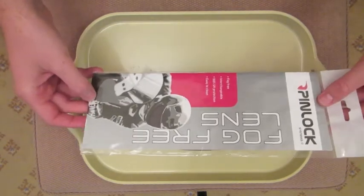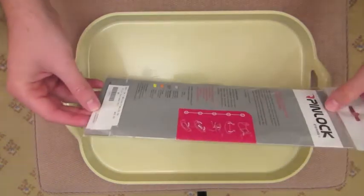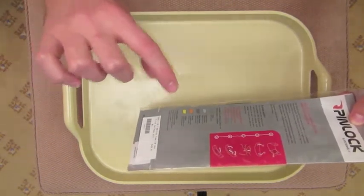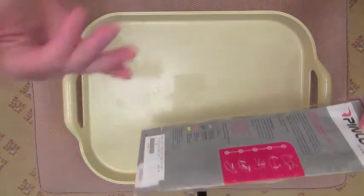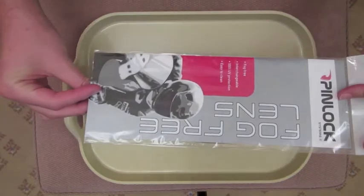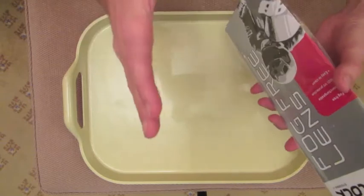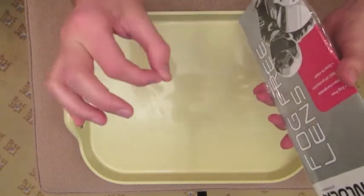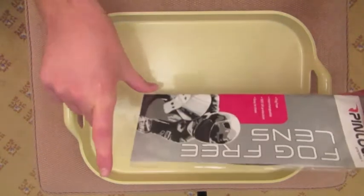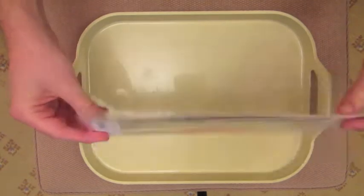If anyone doesn't know what a Pinlock lens is, it's a lens that attaches to the shield on the inside, which creates a fog-resistant band in front of your eyes so it actually doesn't fog up. It's a pretty simple system, it's been around since the 1970s. The idea is that it traps air in between the shield and the lens, and that air forms an insulation field, so you get fog resistance. I think also the inside of the lens is treated with an anti-fog system.